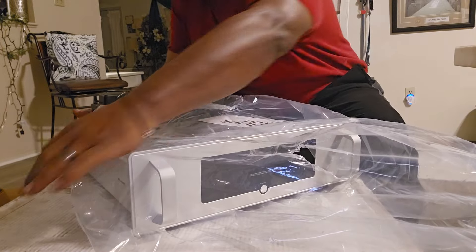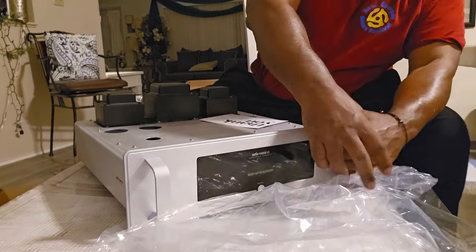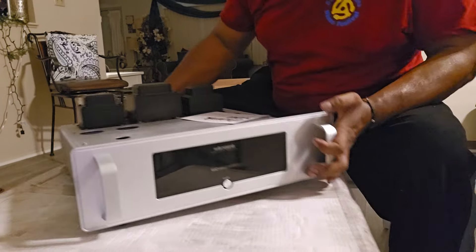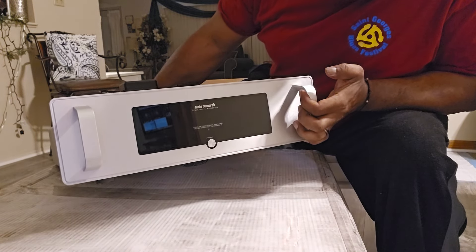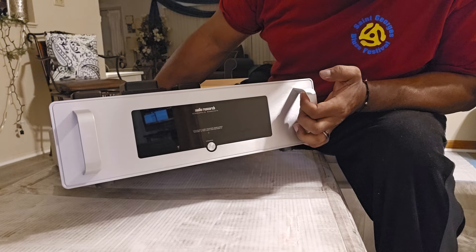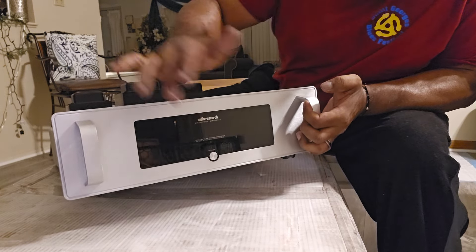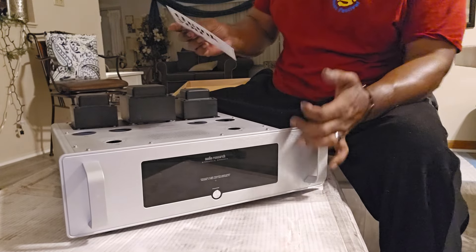This is the face plate. It's a power amp, not a preamp, so you don't have a lot of knobs and buttons and doodads — just one power button. Power it up and you're good to go.